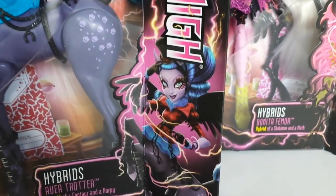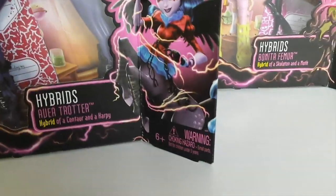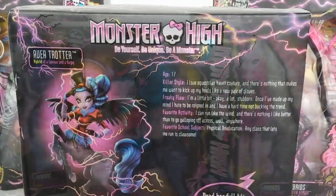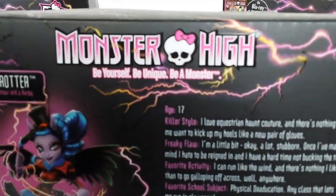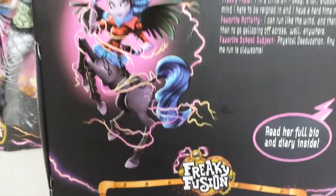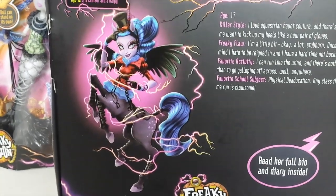And then we just have this artwork of Evia. I love the shape of the box — it's all sort of twisted, looks really really cool. On the back of the box it says 'Monster High: be yourself, be unique, be a monster.' And to the left we have this artwork of Evia, and she is standing on her hind legs.